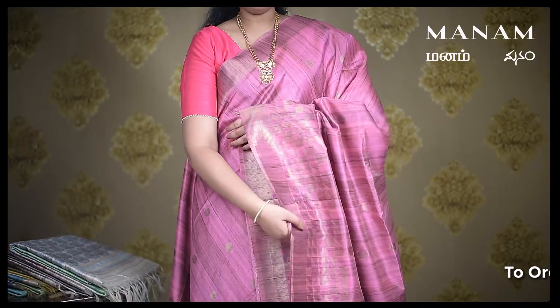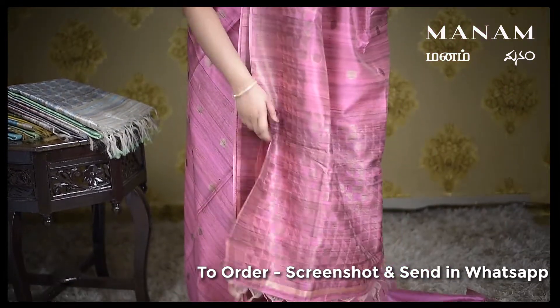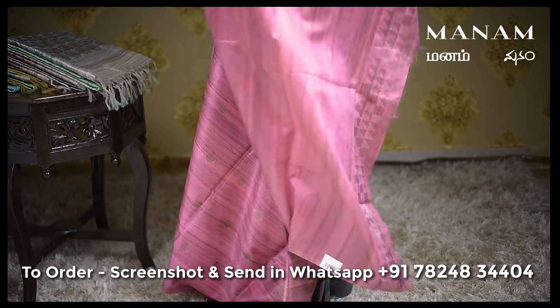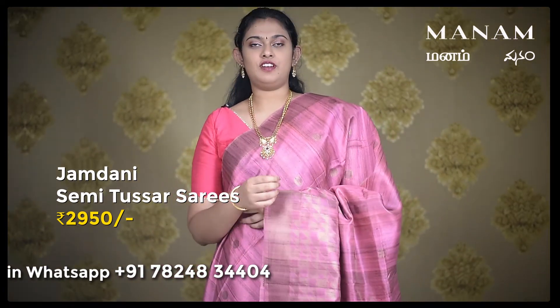The next saree is this onion pink saree with geometrical patterns all over the border, and the same for the pallu as well. The body has jari polka dots. And for the blouse, same shade running blouse. And this saree is also priced at Rs. 2950 only.